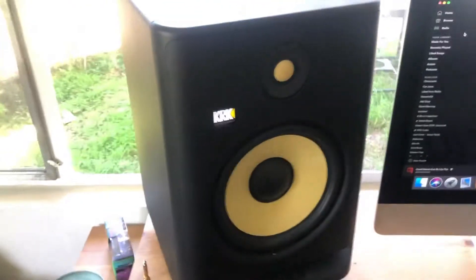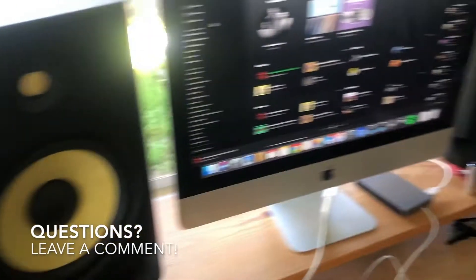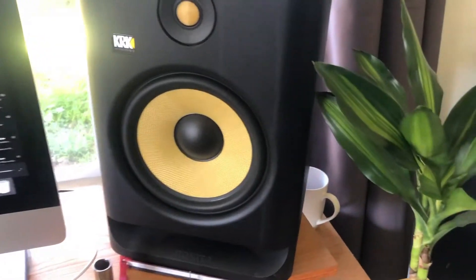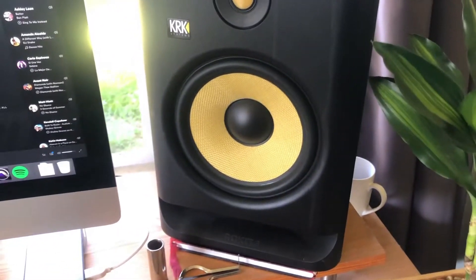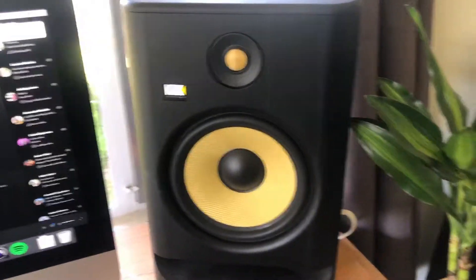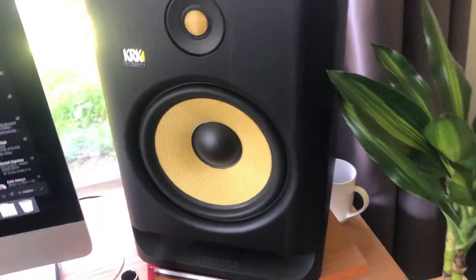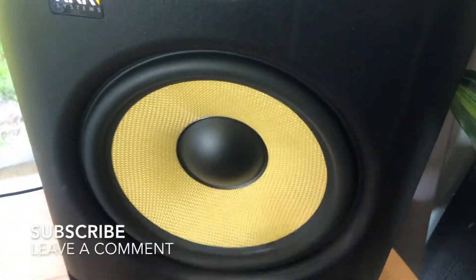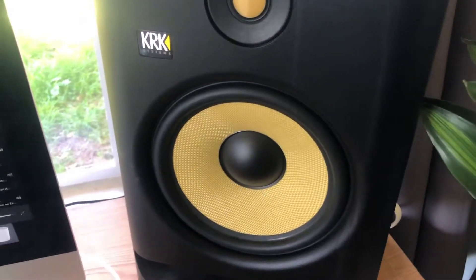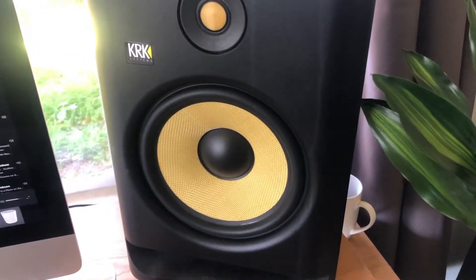The great thing about the new KRK Rocket monitors is that they've done a lot to fix that issue. First, you have the front-firing bass ports, which means you can put these monitors into almost any room and right up against a wall without worrying about a muddy buildup of low frequencies behind you — giving you a more honest representation of your music. Secondly, you have the new Kevlar low frequency drivers, a really tight and lightweight material that makes for a nice punchy kick and bass.